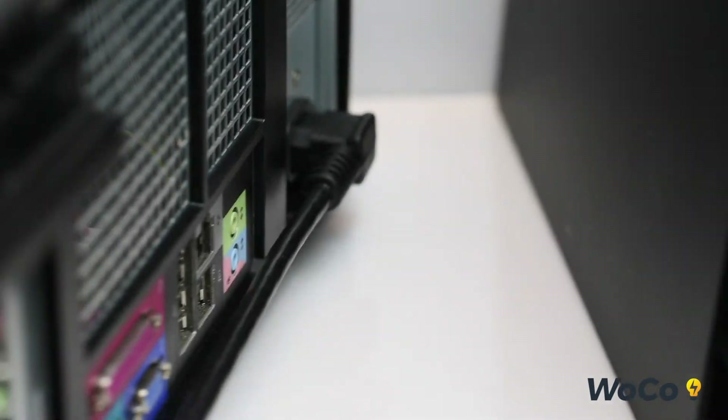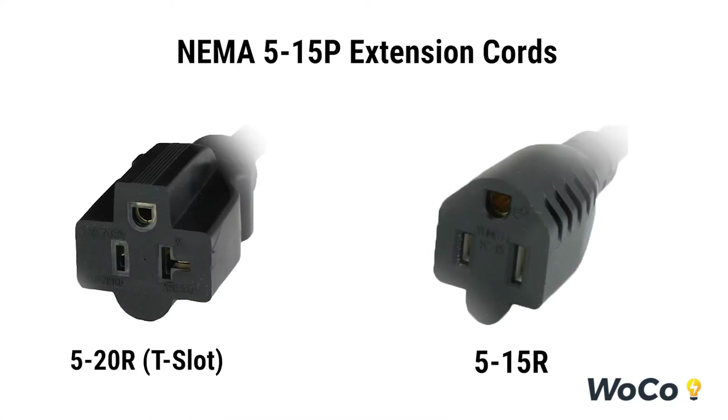For our 515 extension cords, we offer two connector options: the 520R T-slot and the 515R.